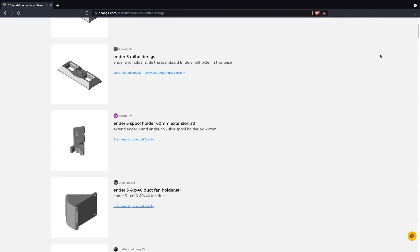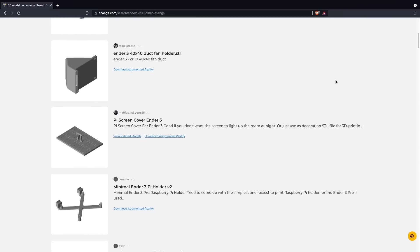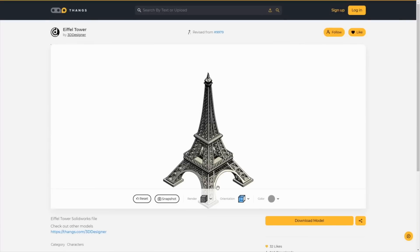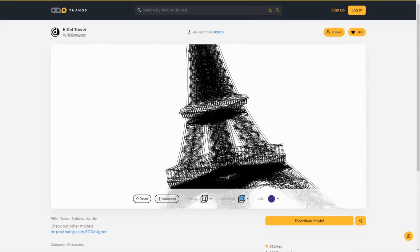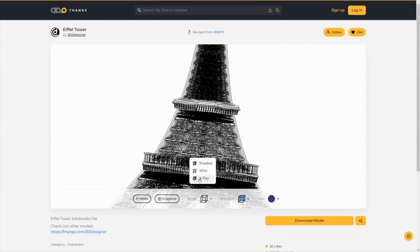There are also great collaboration functionality baked right in, like the ability to create a private team for working on projects where you can keep track of different model versions as well as revisions. You also have the ability to follow a user's project, which is great for any that are actively being updated. Thangs has been developing new features constantly and I'm really looking forward to seeing this platform continue to expand. Links will be in the description so you can find out more and check it out for yourself.